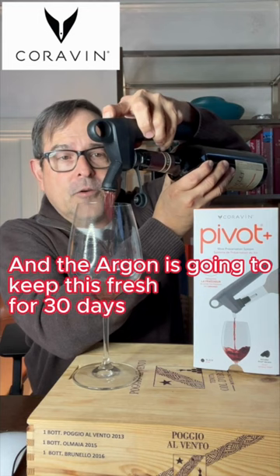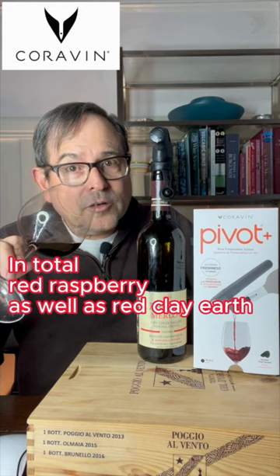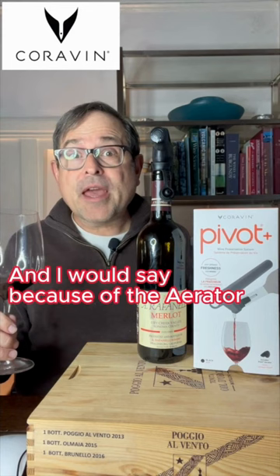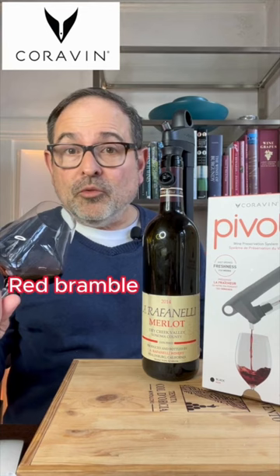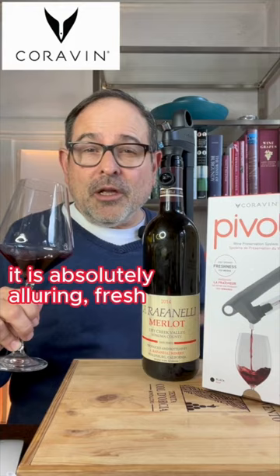The nose shows red raspberry, red clay earth, spice notation, and herbs. Because of the aerator, it really comes across as a super fresh wine — a remarkable thing, especially if this is day 15. It would not normally hold up in terms of color or nose. Red bramble, raspberry, red clay earth, and herbs — absolutely alluring and fresh, tasting exactly how it did on the first day.